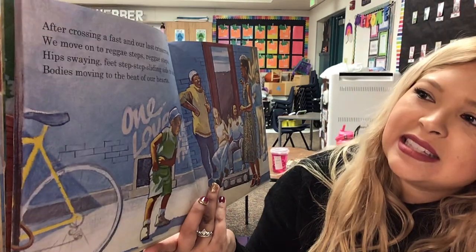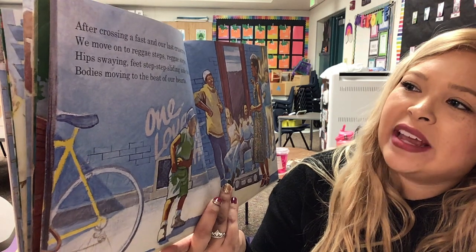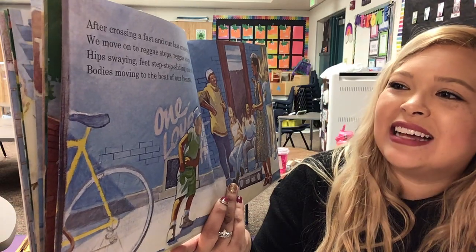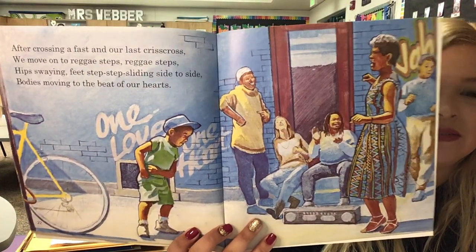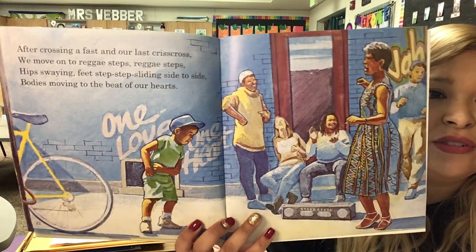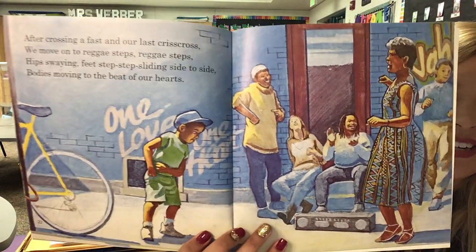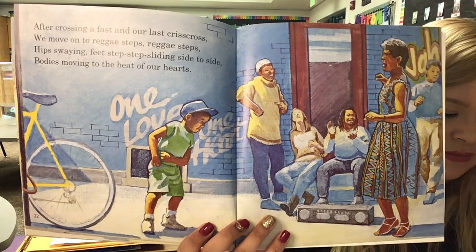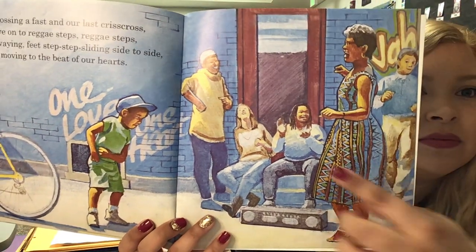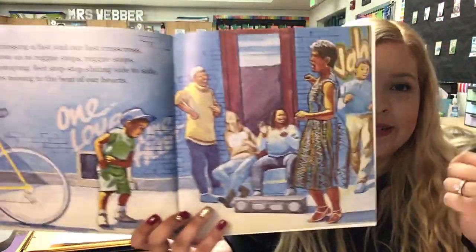'After crossing a fast in our last criss-cross, we move on to reggae steps. Reggae steps. Hips swaying, feet steps, steps sliding, side to side. Bodies moving to the beat of our hearts.' So, what are Jonathan and his mom doing? They're doing reggae steps — sounds like they're dancing, right? And what are the other people doing in the background? They're smiling, laughing, clapping. This guy looks like he's kind of dancing in place.